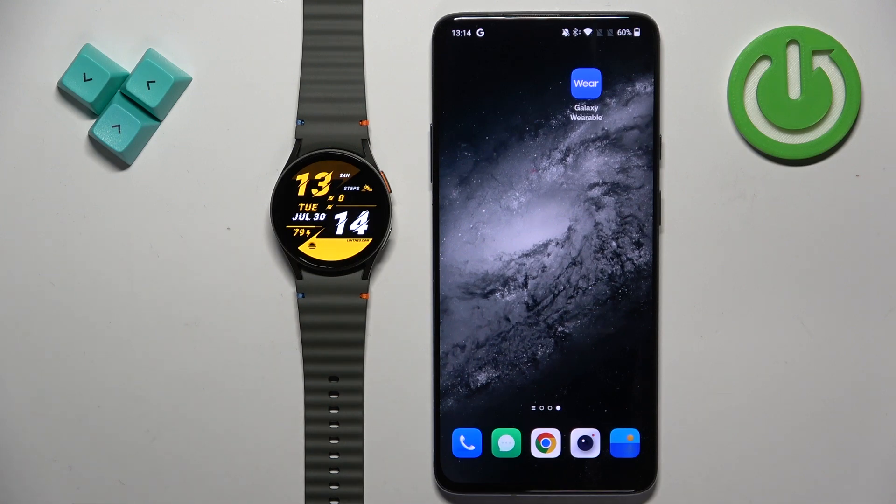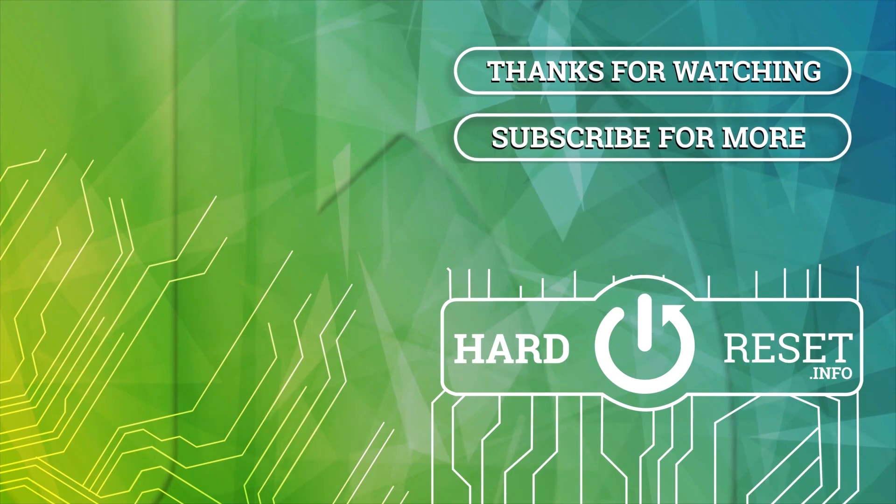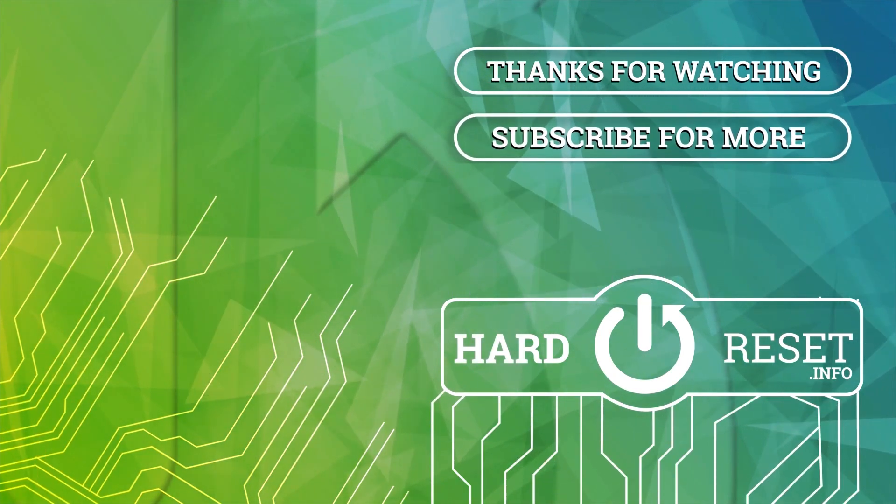Thank you for watching. If you found this video helpful, please consider subscribing to our channel and leaving a like on the video. Bye!